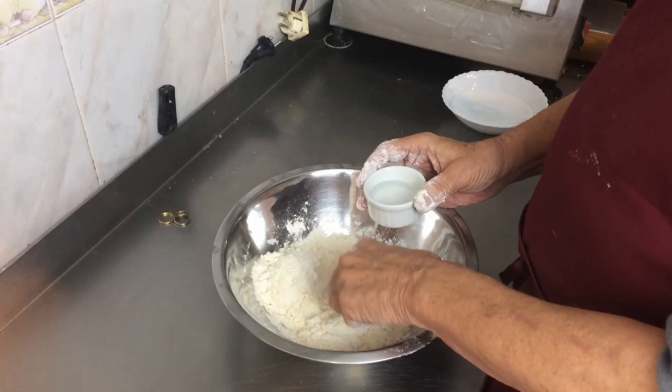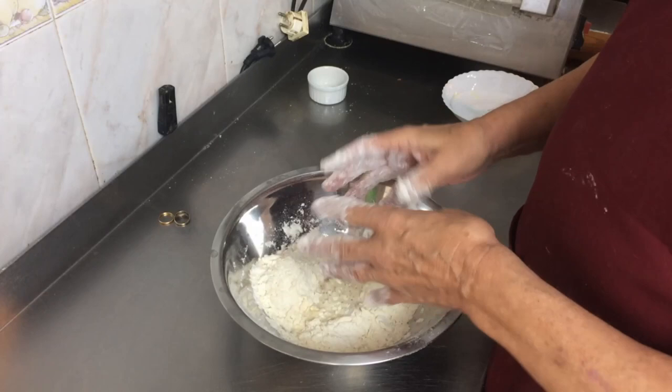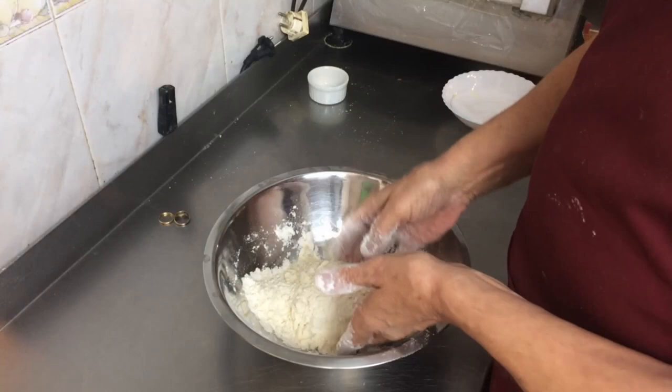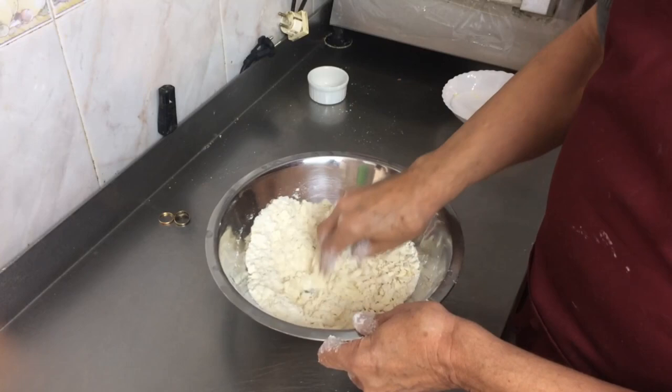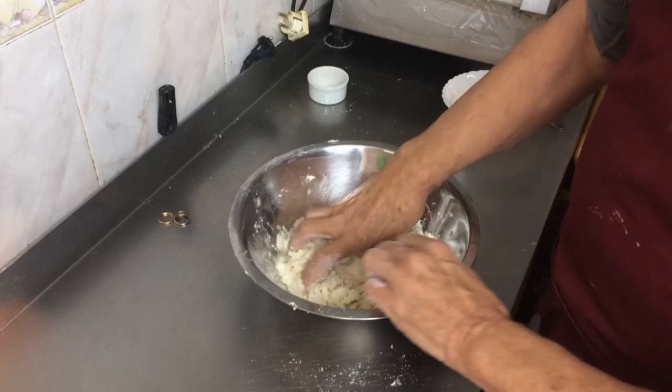Sometimes if your flour is very dry — in Spain where I am it gets very hot in the summer — the flour can get a bit drier and you may need to add slightly more than 30. We'll see how it goes today. Just mix that now until it all comes together, gently working it round. I think I might need to add a little bit more than the 30 here, but you can see how it's starting to come together.